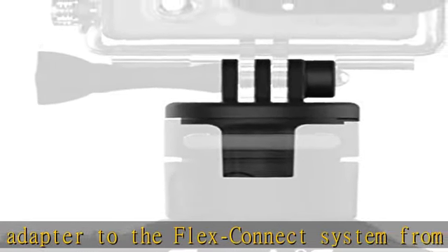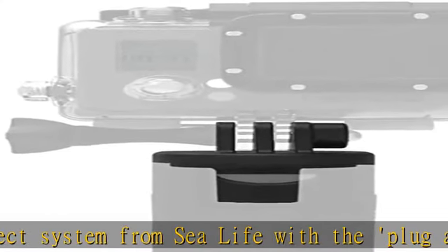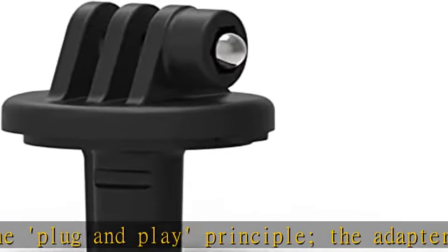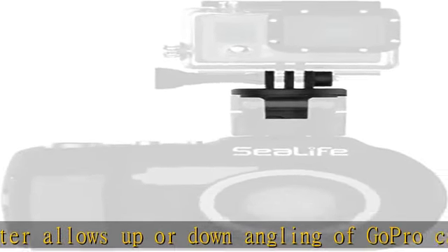The dimensions of the adapter are 1.7 x 1.5 x 1.5 inches. As part of the Flex Connect mounting system, Flex Connect allows you to transform your camera setup from compact to full featured in just seconds, providing a quick way to adjust to any dive environment.